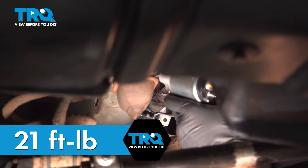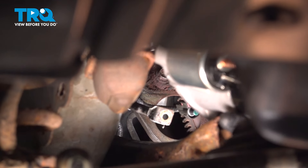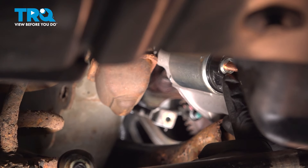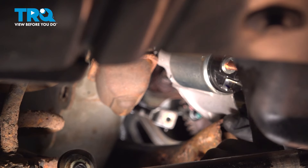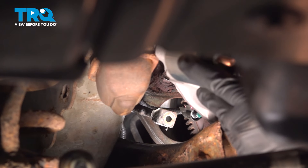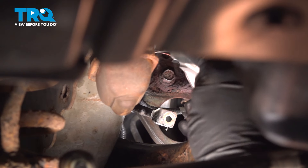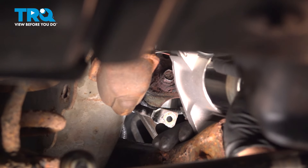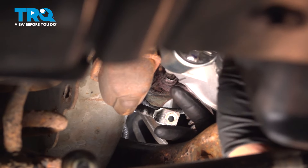As we feed our starter into place, you want to pay attention to the studs on the left and the electrical connector port right here. We're going to have to install the wiring harness here. Some connectors here we're not going to touch, but this one here we are going to do.